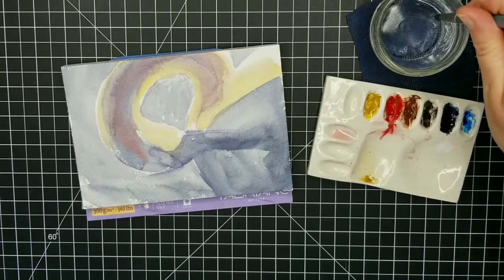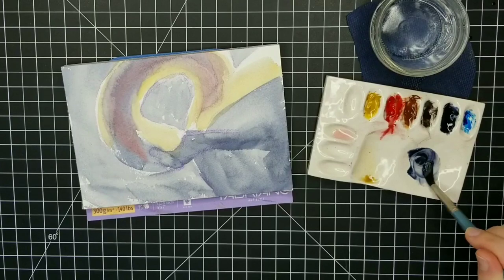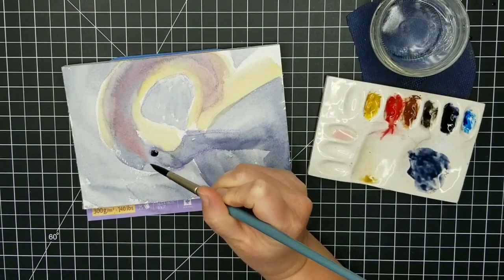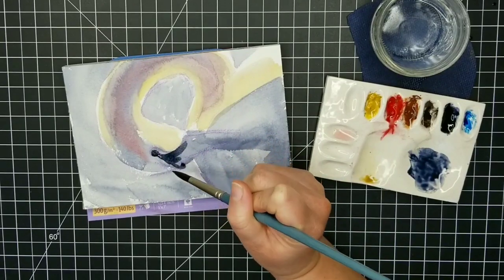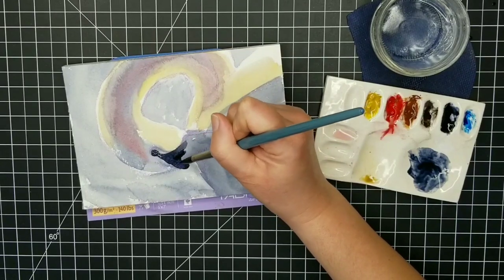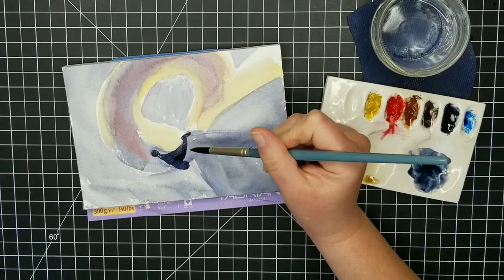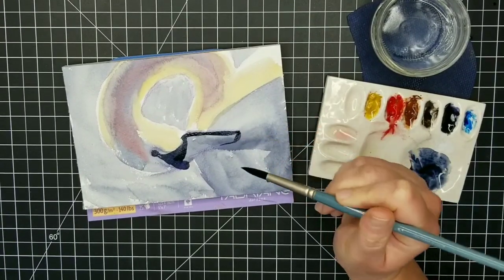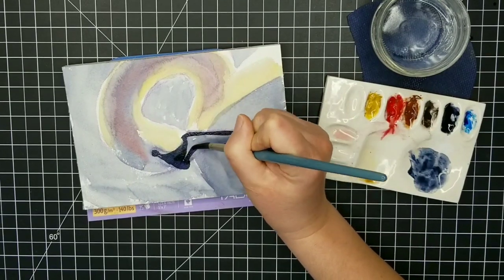I switched out my water and let the whole thing dry — I took a little break, went outside, played with the dogs, threw a ball around, and came back to find it nice and dry. Now I'm going in with Payne's gray to start mapping out some of the darker markings: the eye and the beak. I'm not going to go in with my darkest value yet so there's still room for error, but I am being pretty careful. My sketch was pretty loose so I can see my lines through the initial wash, and I'm really trying to analyze where everything needs to be.